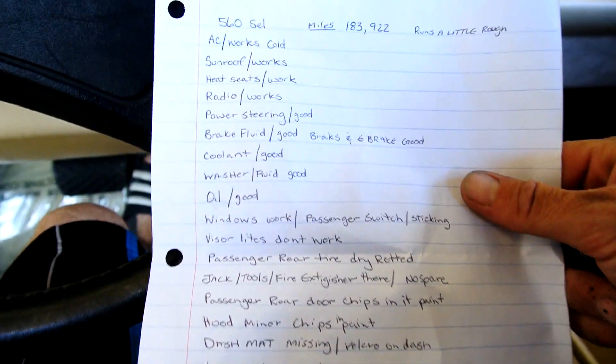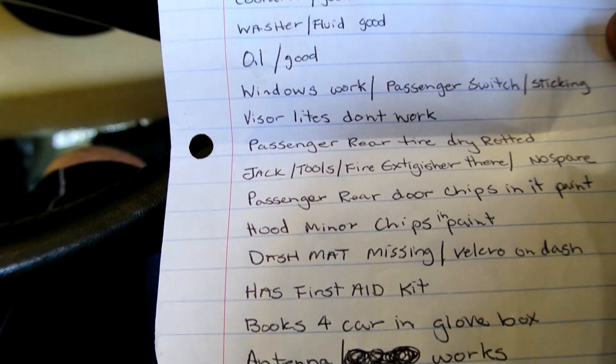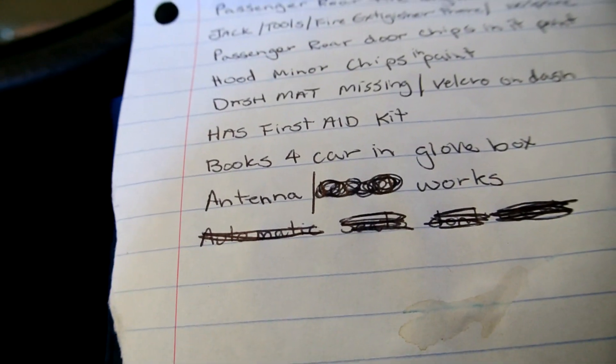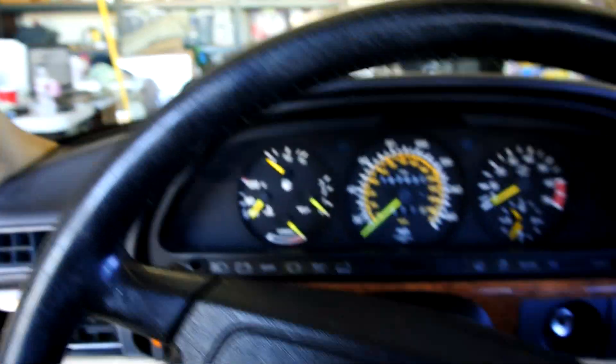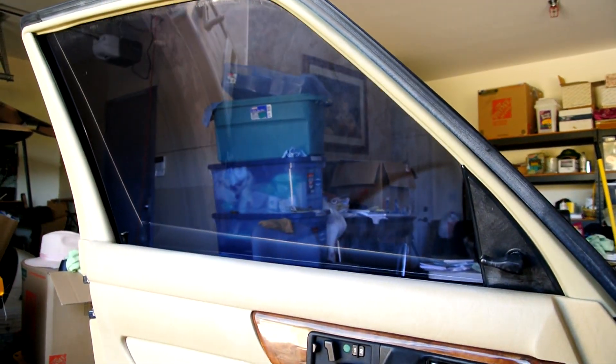This one retracts fine; sometimes it'll get a little sticky. Sunroof good, heated seats work, radio works, power steering good, brakes good, coolant good, washer fluid good, oil good. Windows work — passenger side switch is sticking, visor lights don't work. Passenger rear tire has some dry rot on it. Jack, tools, fire extinguisher there — no spare. Passenger rear door chips in the paint, hood minor chips, dash mat missing. Looks like it's got a little bit of tint on these windows. This switch right there doesn't want to push down.